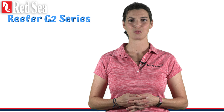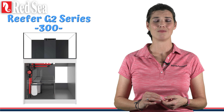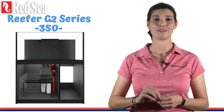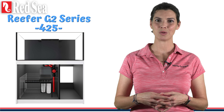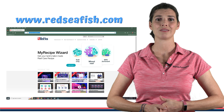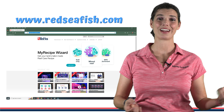With that being said, the three different models of the Reefer G2 series — that's the one I'm going with — that I'm looking at are going to be the 300, which is a 65-gallon volume display tank; the 350, which is a 72-gallon volume display tank; and last but not least, the 425, which holds 91 gallons in the display tank. I'm going to take you through some of the different features that Red Sea has on their website to help compare and narrow down the options I used when making my decision. Let's go ahead and check that out.